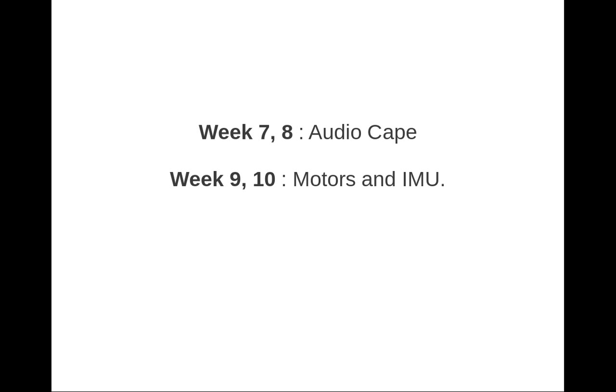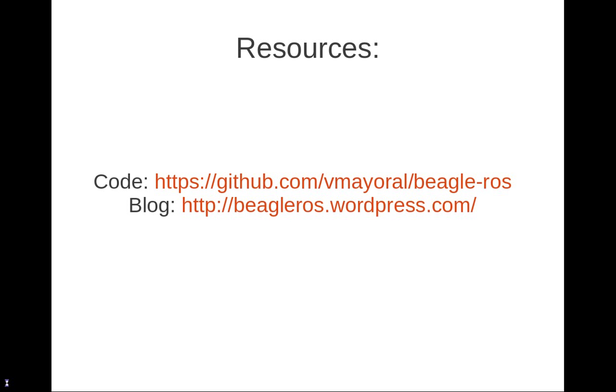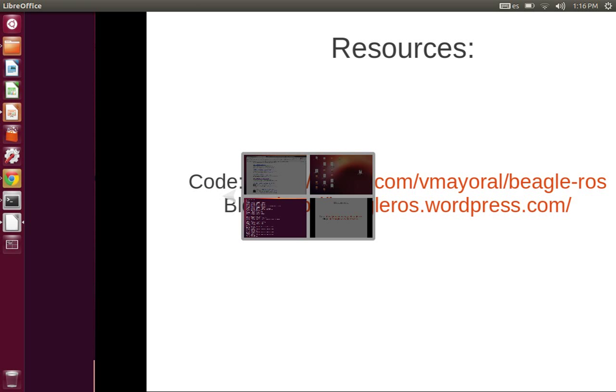That's basically what I'm supposed to do during weeks 9 and 10. Weeks 11 and 12 will be dedicated to documentation, and finally week 13 will be dedicated to an overall review and analysis of the BeagleROS integration. The resources and where I will be publishing my work through this summer are basically through the GitHub and the blog of the BeagleROS project. This is it for the introduction — I hope you enjoyed this, and hopefully this Google Summer of Code project will be for the benefit of a lot of people. Thanks.